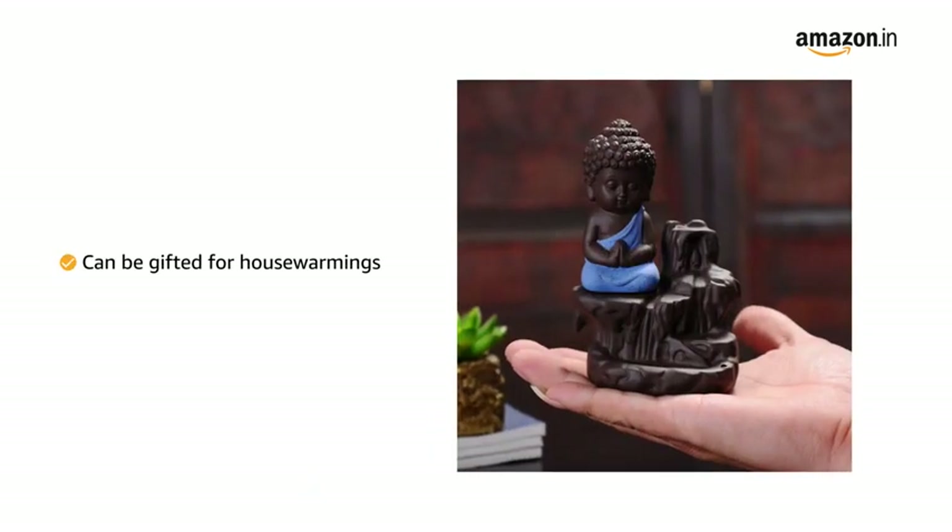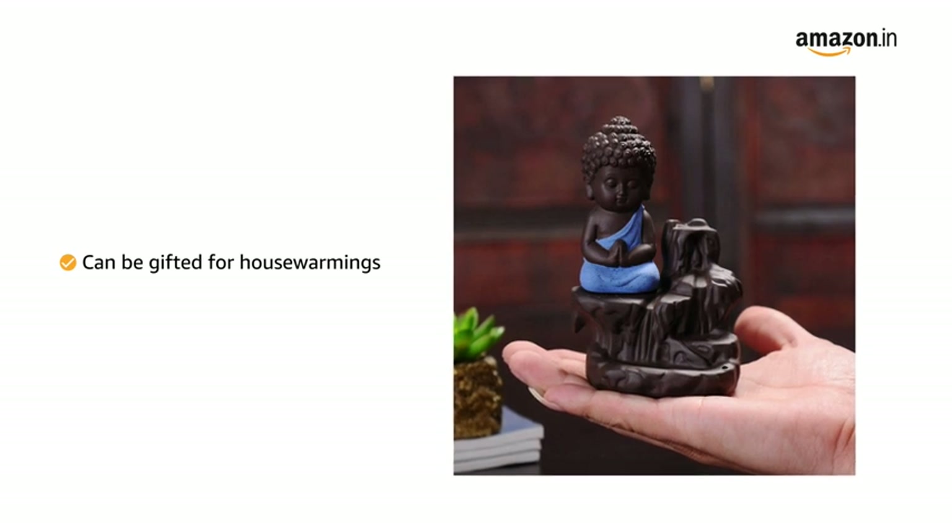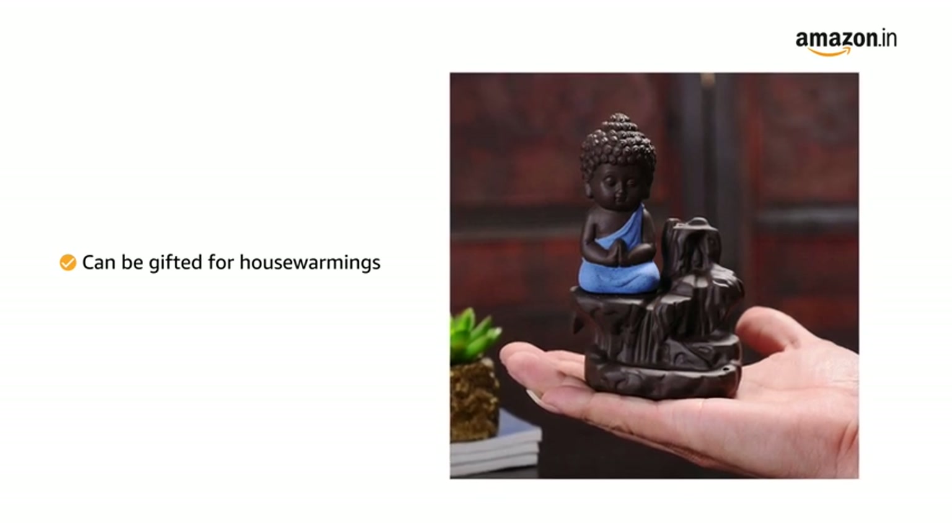With scented smoke flowing in waves beside the Buddha, this makes the perfect housewarming gift for any home.